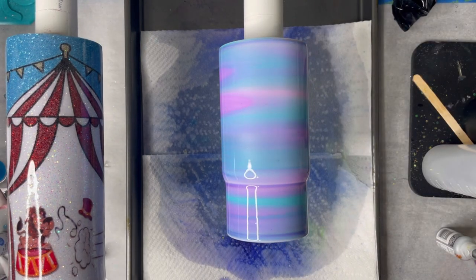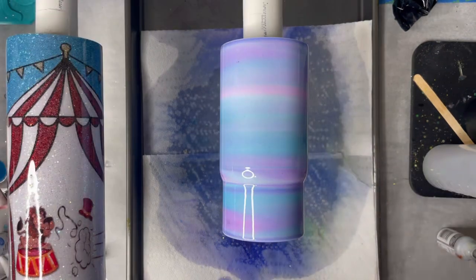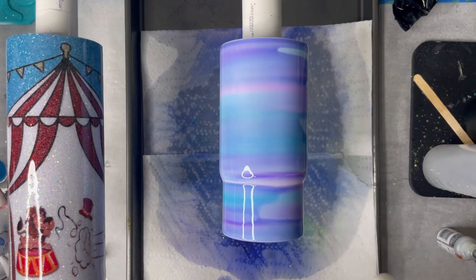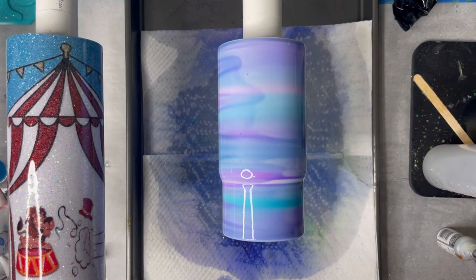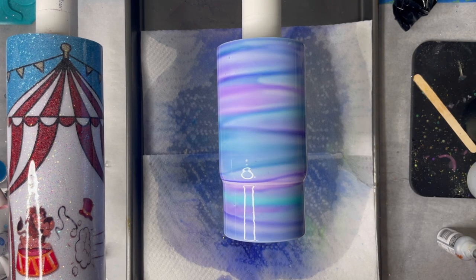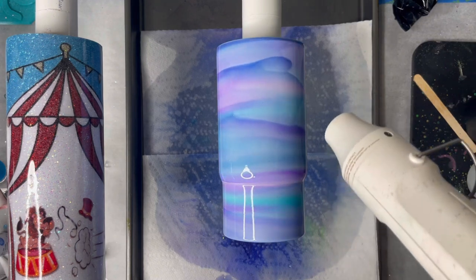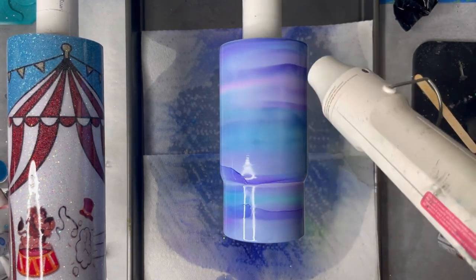Once I'm happy with it, I'll go ahead and grab my heat gun and keep it pretty far away from my cup. I don't want to focus too much on one area because it will move your inks, but I want a little bit of movement so my lines aren't completely straight, so I will move back and forth pretty quickly. On quick passes I get a little closer, so you'll see it does move my inks up and down because I want those imperfect lines across the cup. That's the kind of flowy, movement-y look I'm going for.